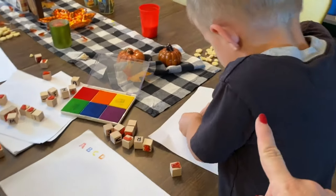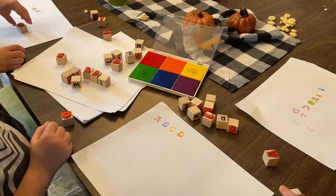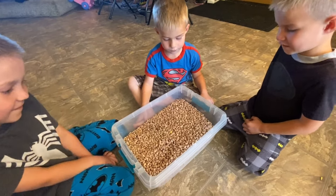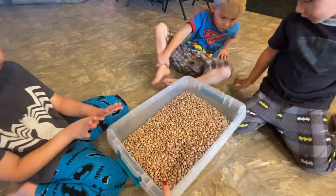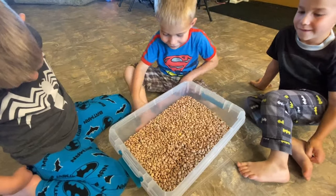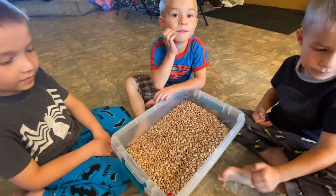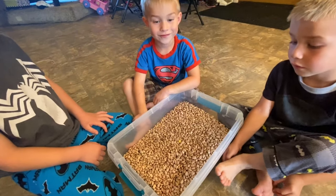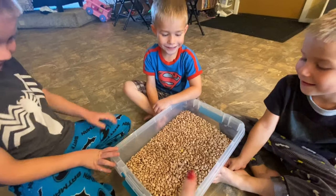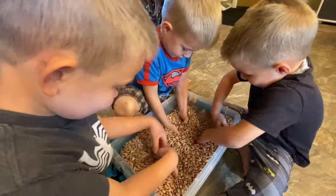Nash and Lachlan are in kindergarten and Declan is in second grade so he knows a little bit more than they do. This is the activity that they've been kind of waiting for. So usually I have a bean bin for other things and I'll probably do a video just on a bean bin video. But I thought this would be a good thing to add on for ABCs and teaching them the alphabet. So I have some things hidden in here and they need to find them and tell me what they are. So they're all the way on the bottom — you guys dive in there and see what you can find.